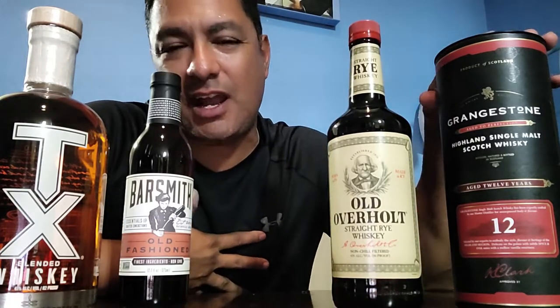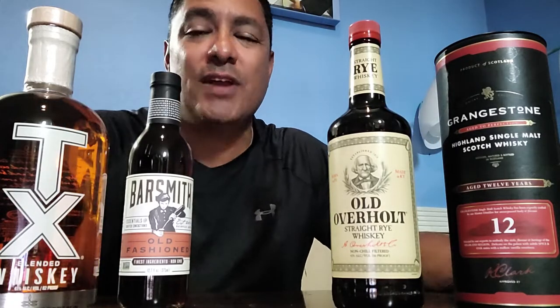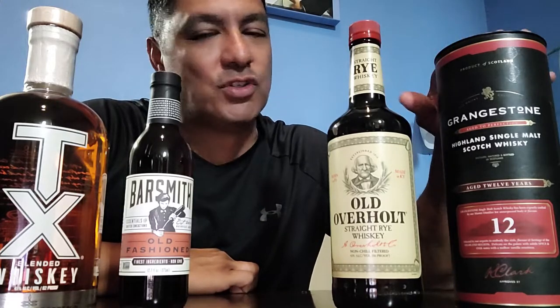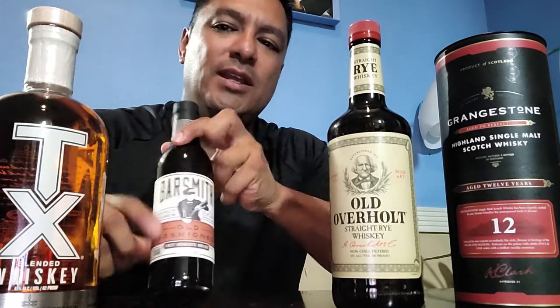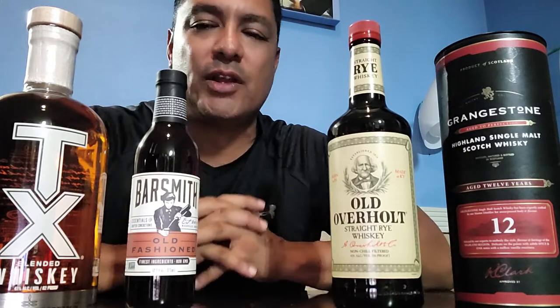Quick disclosure — Total Wine is not paying for this or sponsoring me. But I wanted to share with you because nothing's worse than buying a cheap scotch and regretting it later. I usually stick with McCallan, so I'm very leery of cheaper scotches. I'm going to be doing individual reviews on Tex, Old Overheart, and Grainstone, so look out for those videos. This last one is my old-fashioned mix — I'm not really familiar with it so I'll try it out and let you know how it goes.